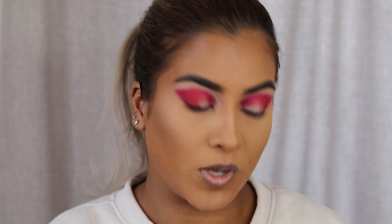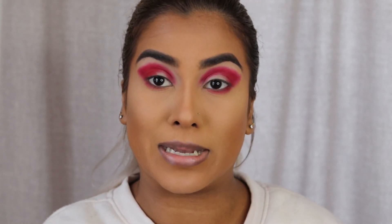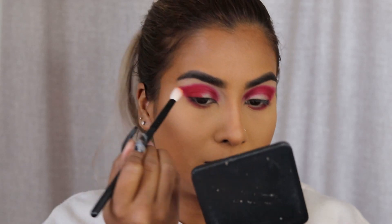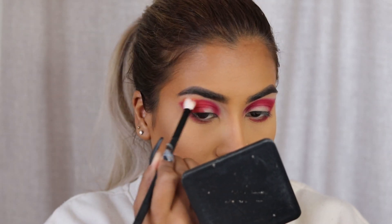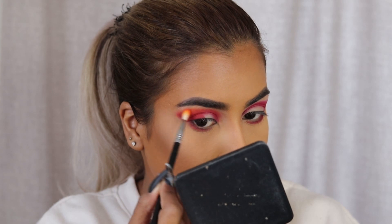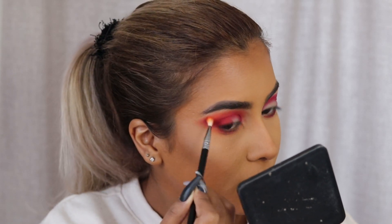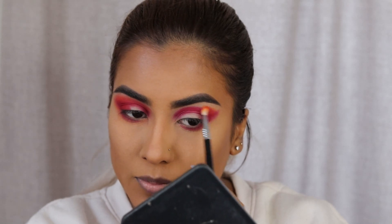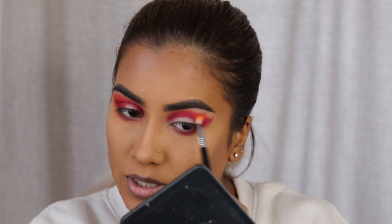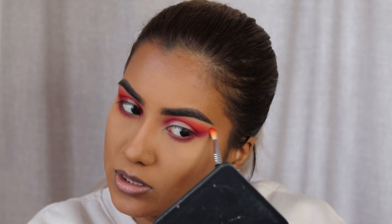I know you guys are thinking this looks a hot mess right now, but trust me, it'll all come together. Next I'm going to go in with this orange shade called Feeling Myself. I'm going to take this on a blending brush and just start blending out the edges of the red. The blending brush is a bit too big — a smaller one works much better. I'm blending all along the lower lash as well as the top. Doing the same on the other side. I just want it to be really, really nicely blended.